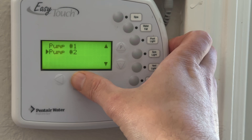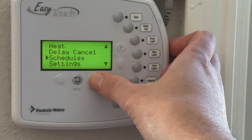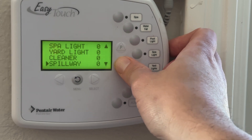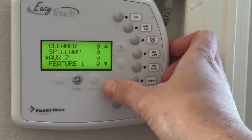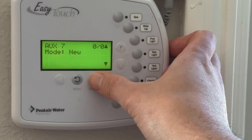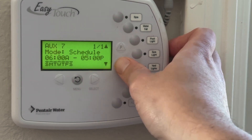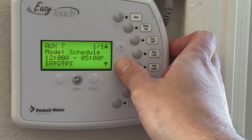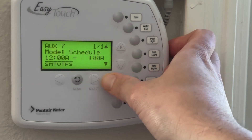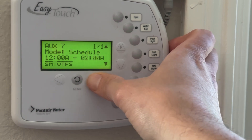Go back on the menu now and we need to create a schedule. We want this to run from midnight to 2am. Hit schedules and go down and find AUX7 right here. Choose that and make a new schedule. The new schedule is to run from midnight to 2am, every single day of the week.